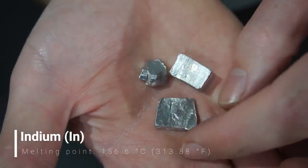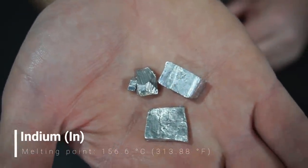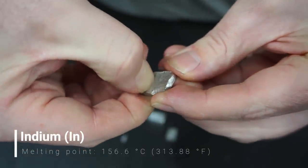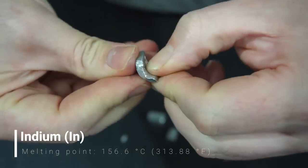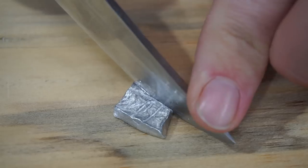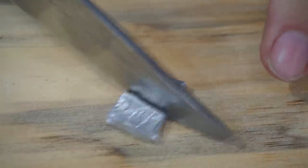Indium is the softest metal you can hold in your hands — so soft you can scratch it with a fingernail. You can feel like the Hulk by bending a thick piece of the metal with your bare hands. Indium can also be easily cut using a regular knife.